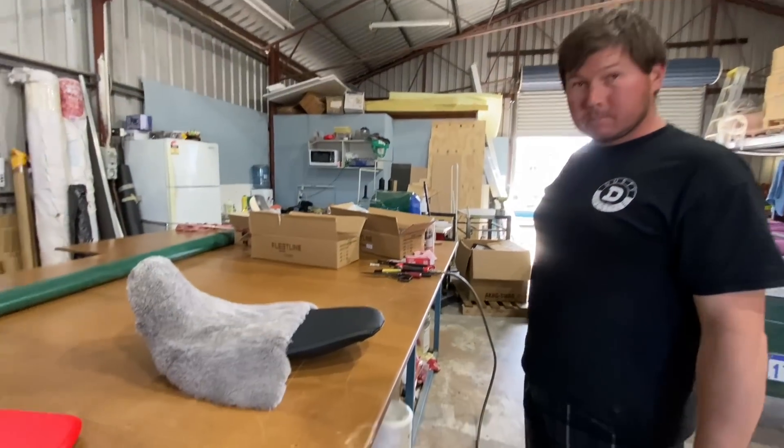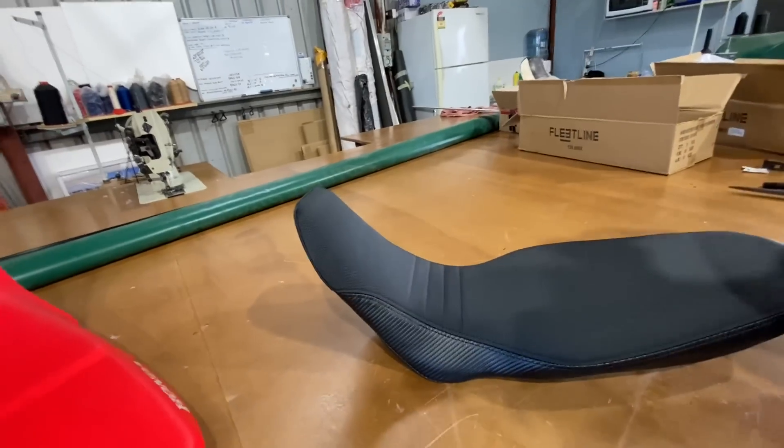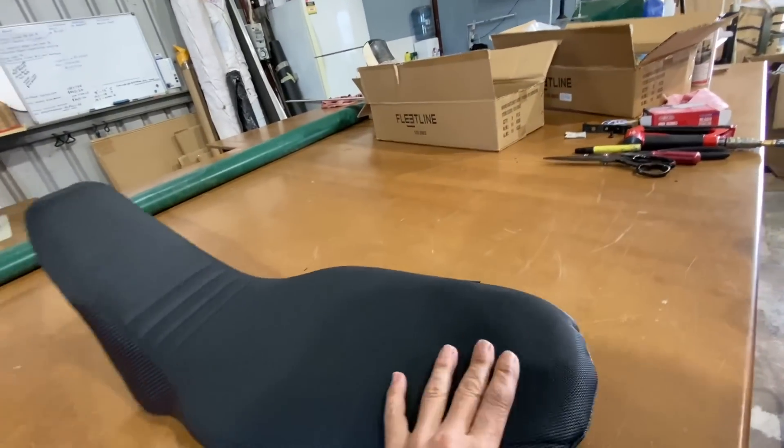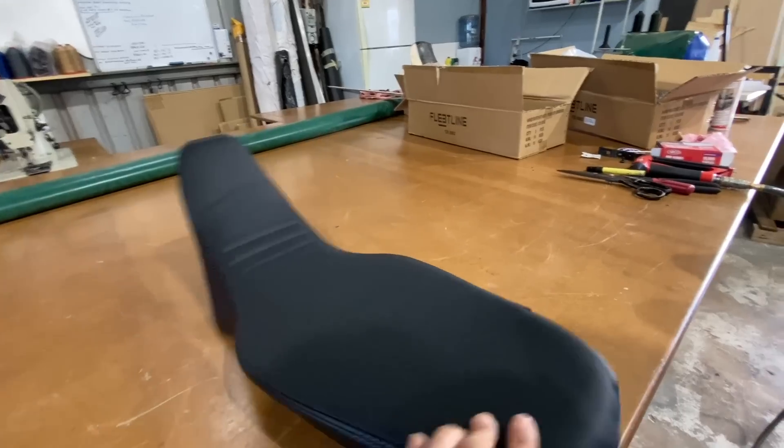That looks a bit exciting! Should be for the price, doll. Nice seat — 550 bucks. Fits on, really good job.